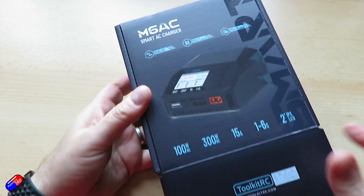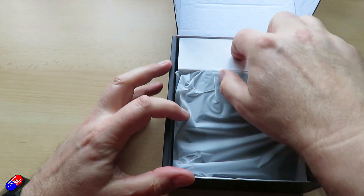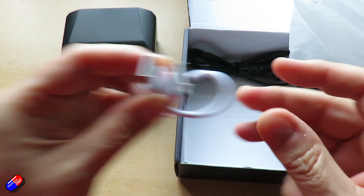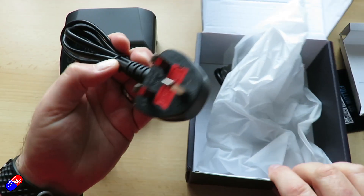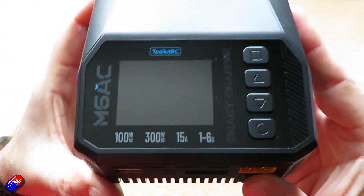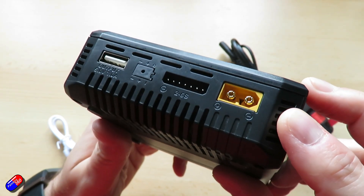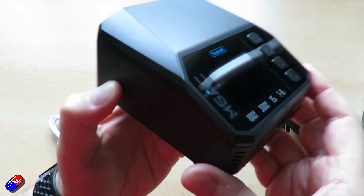Balance current is a whopping 1000 milliamps or 1 amp at 4.2 volts. Balance accuracy it reckons is 0.005 volts, which seems pretty accurate from what I've been playing with. The USB-A port at the front will output 5 volts at 1 amp or 10 watts. It measures internal resistance from 0.1 to 99 milliohms on each cell. The signal measurement will handle PWM, PPM and SBUS input and output. The power supply works from 0.5 to 15 amps at 1 to 28 volts. Dimensions are 108 by 106 by 60 millimetres, about 350 grams, with a 2-inch IPS LCD at 320 by 240 pixels.